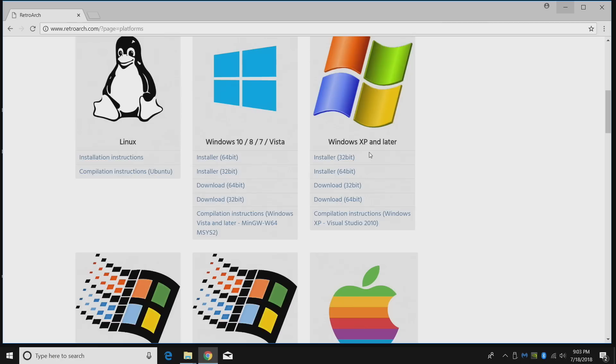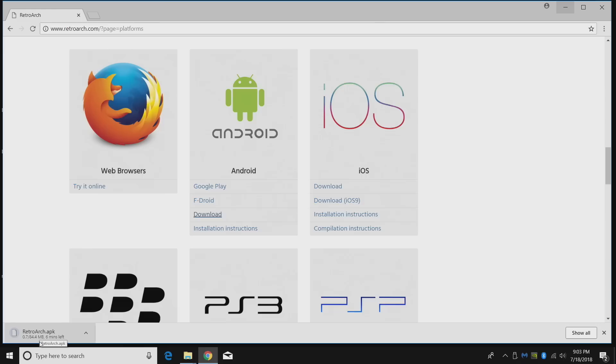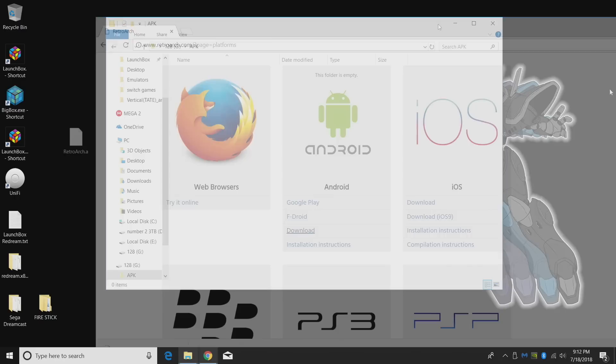The link for the RetroArch APK is in the description. Scroll down, find Android. If you're installing on a device with Google Play you can install it directly, but since the Amazon Fire Stick, Fire TV, and Fire Cube don't have Google Play pre-installed, we'll have to sideload it. Click download and let it finish. Once downloaded, place it in your APK folder or anywhere on your USB drive as long as you remember where it is.